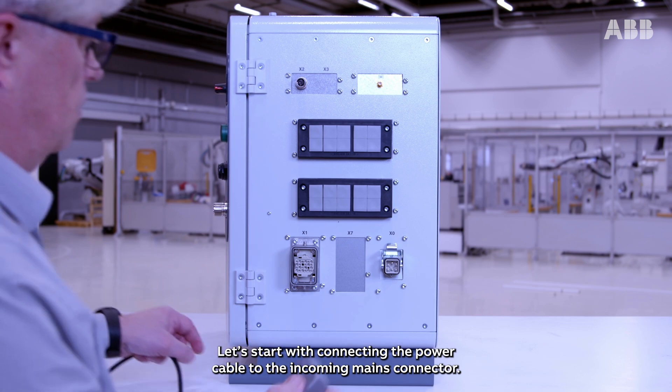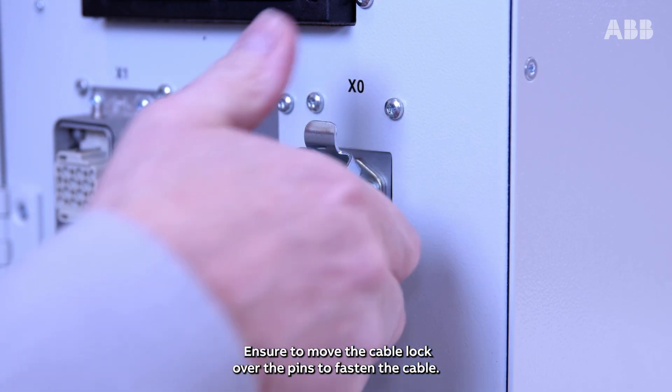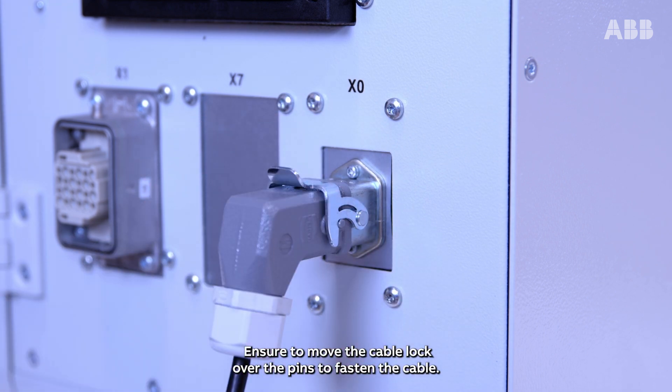Let's start with connecting the power cable to the incoming mains connector. Ensure to move the cable lock over the pins to fasten the cable.